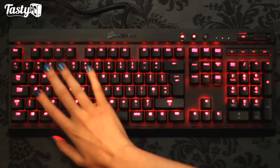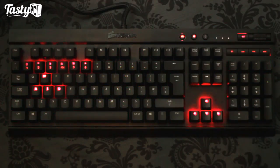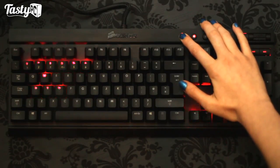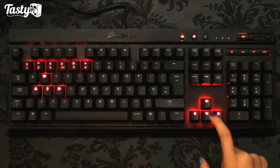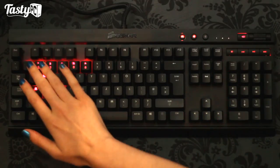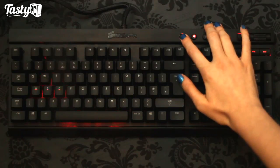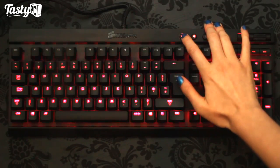This button here switches between all of the buttons being lit up and only a select few. You can change which ones are lit up by holding it until the ring flashes at you, then you can turn off keys you never use, turn others on, and then save it by holding it again - it saves to the keyboard's onboard memory.